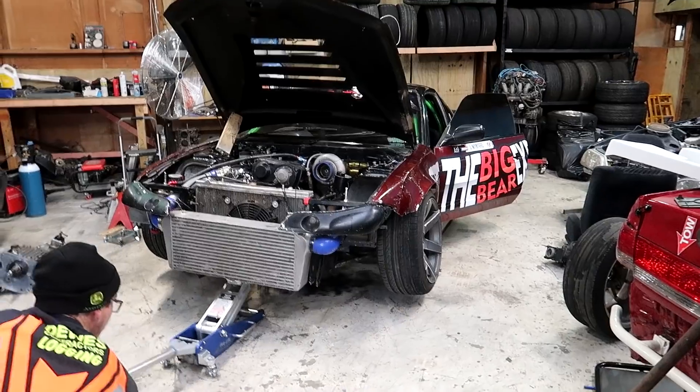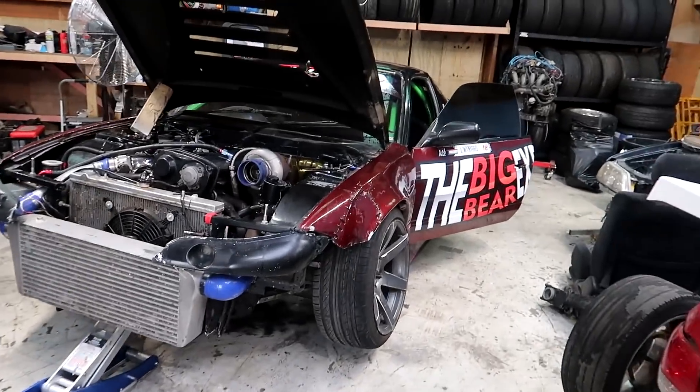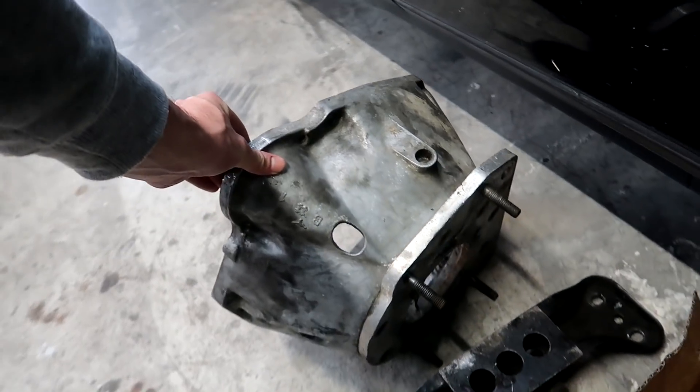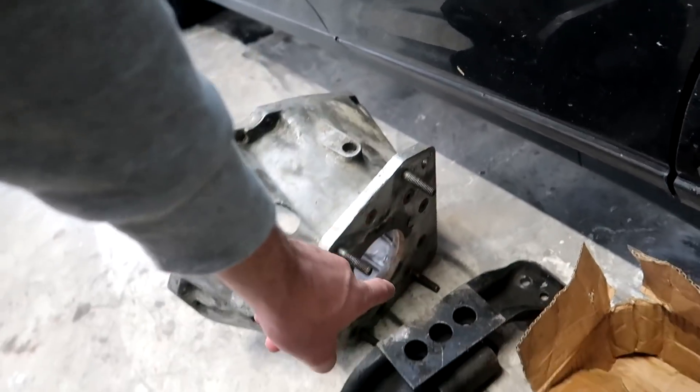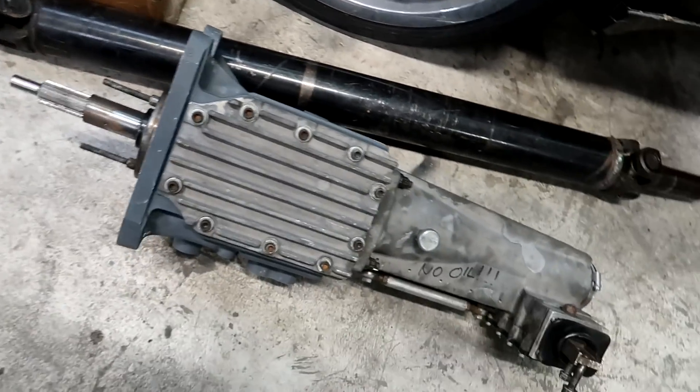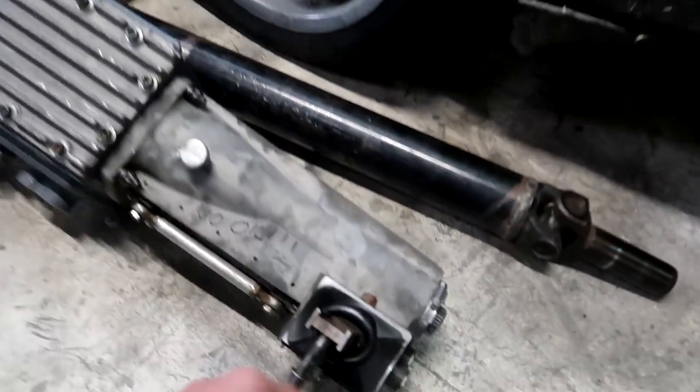Right guys, we're back and straight into action on the RB30 180. We're hoisting this thing up in the air and we're going to pop this dog box in — should be very easy. Just got to bolt the bell housing on as normal, and it's only got four studs through the dog box, very easy to access. Top her up with some oil, put the shifter on, which is easy.